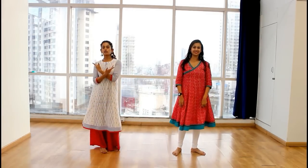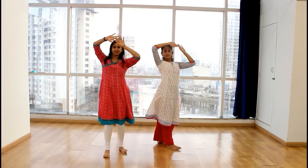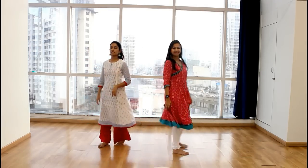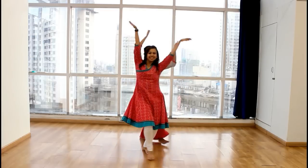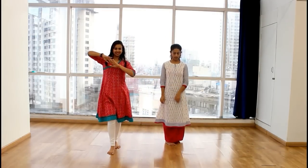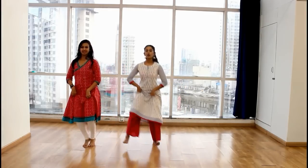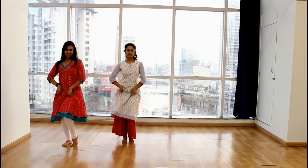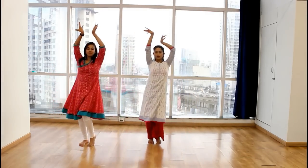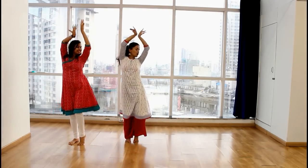So from here it goes — 1, 2, 3, 4. Let's try. 5, 6, 7, go. From here you jump to your left side. So 1, hip. So 1, hip. 2, hip. Along with this we do our hands. 5, 6, 7, go. 1, look and hip. 2, look and hip.